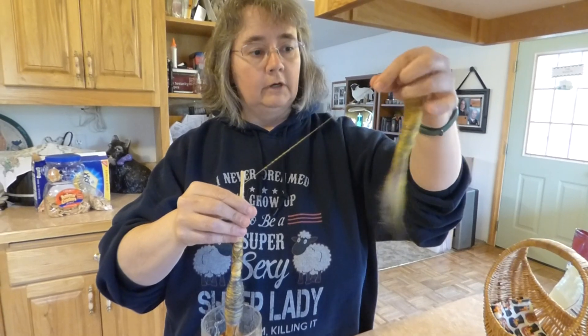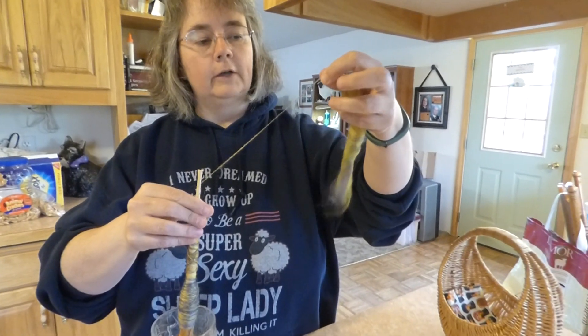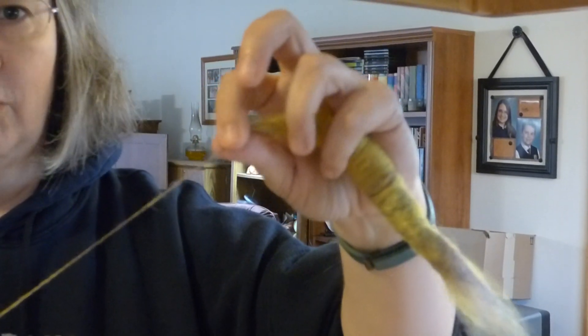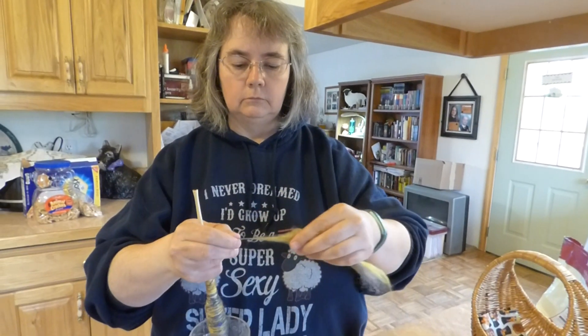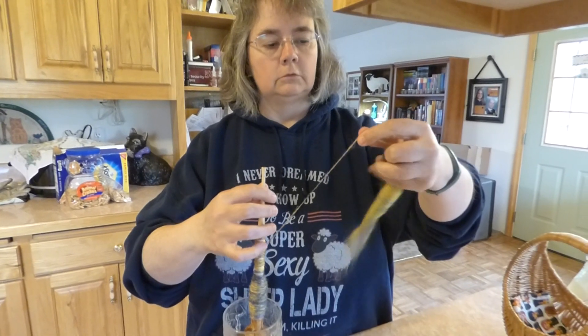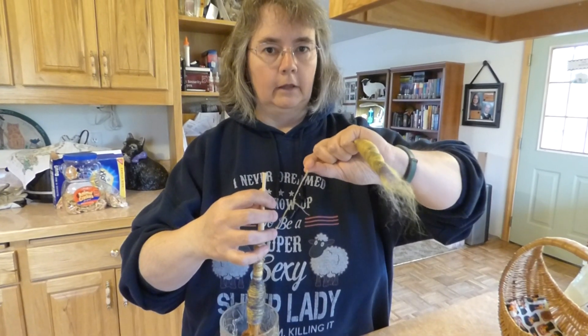If I do have to hold it in my hand, I try to only use my pinky finger, and just barely — I have hardly any grip at all on it. At no time am I actually holding on to it tightly.